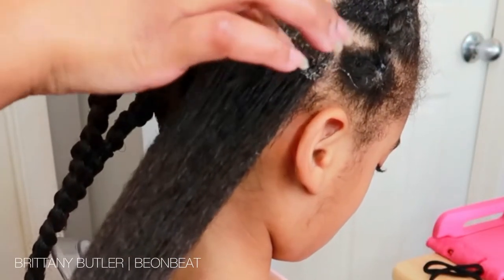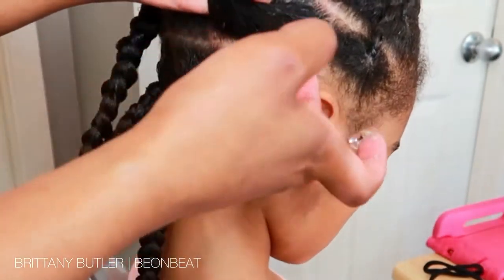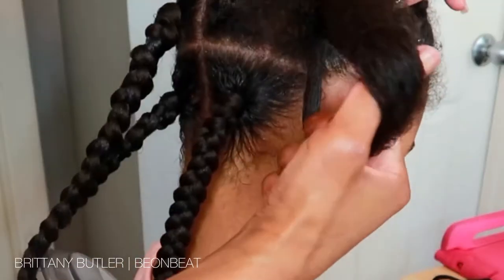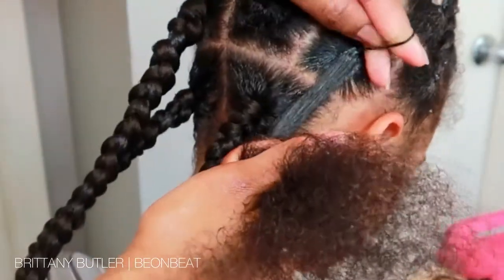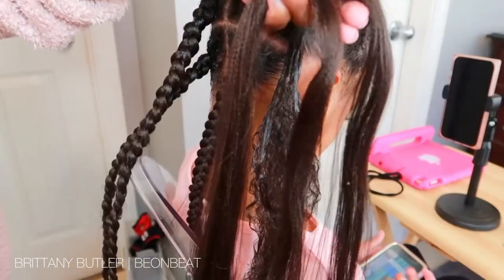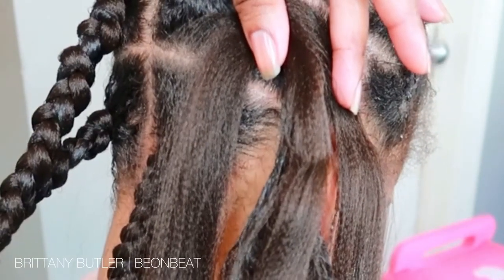So then I go in with the magic finger gel and use that to get my parts straight — some are straight — and just to make sure that base is really sleek. Then I am using the rubber band method, so you're going to take your rubber band and put it at the base. Right now you see me holding up the three pieces of hair.